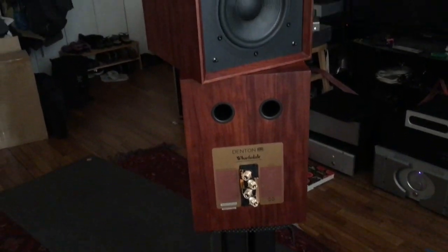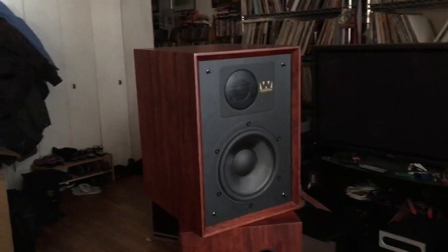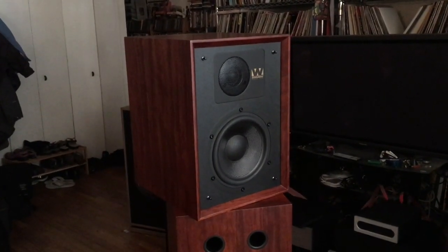Here's the back of the speaker. You can see the mahogany a little better. Trying my best to get some light on the speaker — not succeeding — but at least you can see the front baffle pretty clearly.